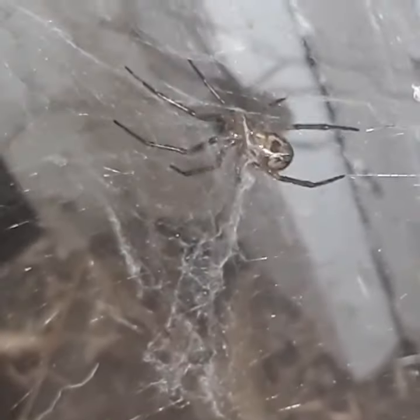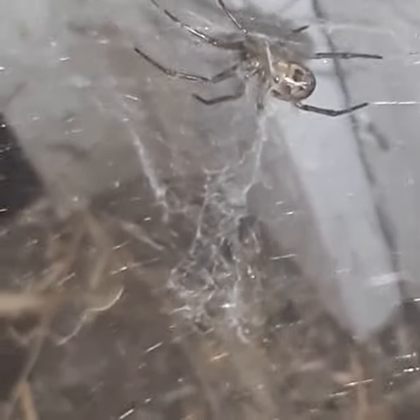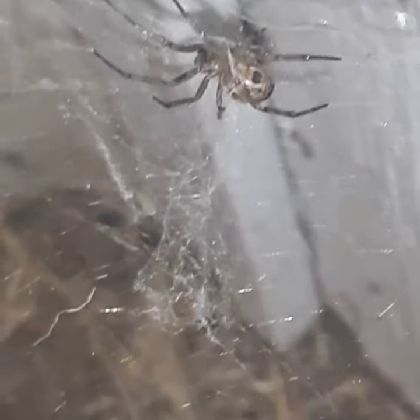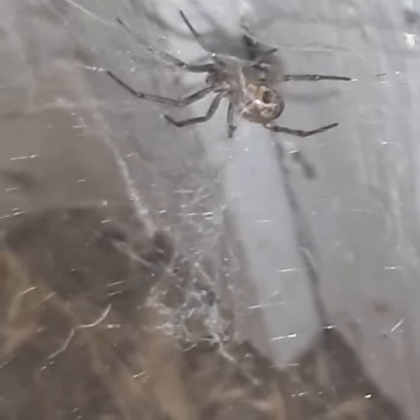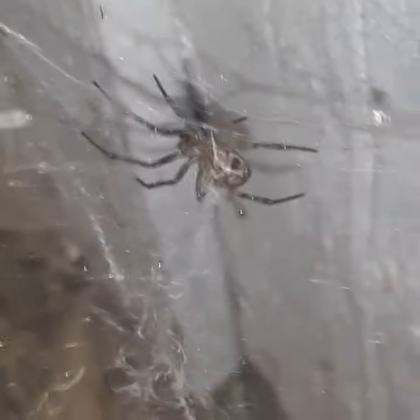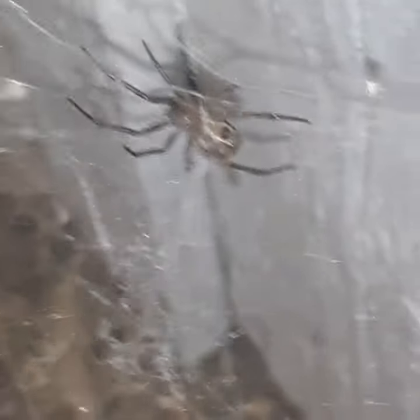This is the South American Tooth Tackle Mesh Weaver. It's not native, it's from South America obviously. A lot of these kind of animals come in on produce or just in shipping because of how much stuff we ship internationally.